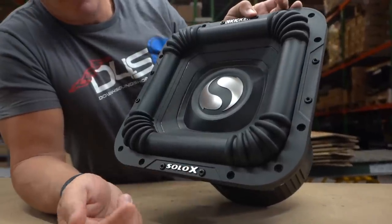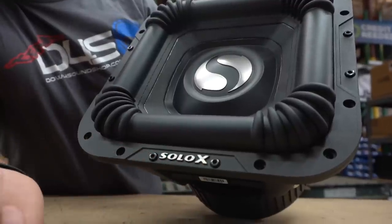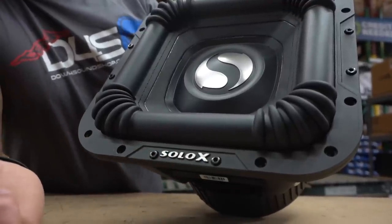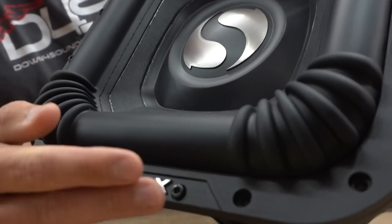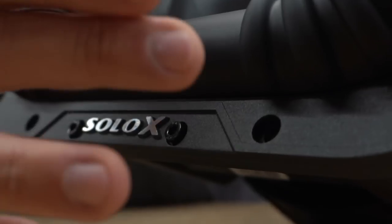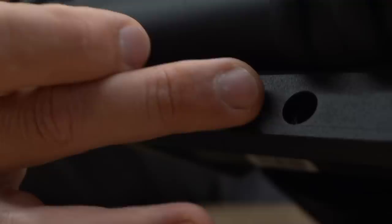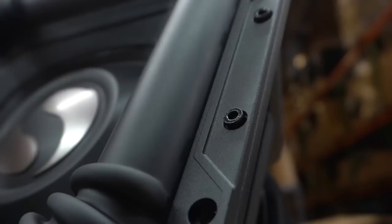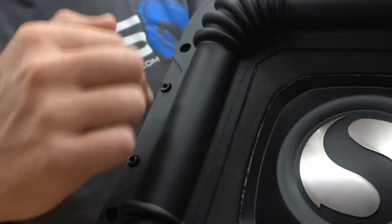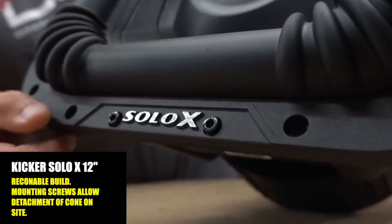On the front side we have the Kicker logo on the top and the Solo X on the bottom — this is a 12-inch sub. On the front side we have a hold-down ring, or what they actually call a surround mounting flange. I hate to call it a ring because that makes you think it should be circular, but you can see these allen screws, and it also goes around the whole sides and top of this subwoofer.